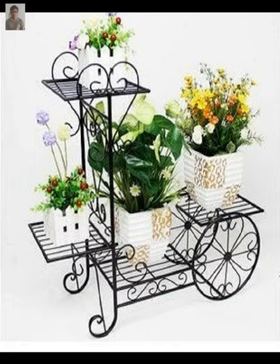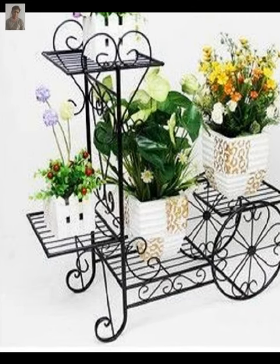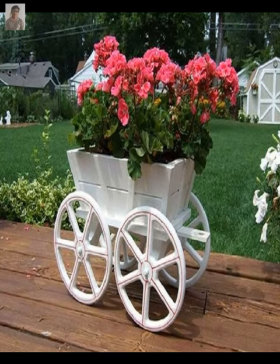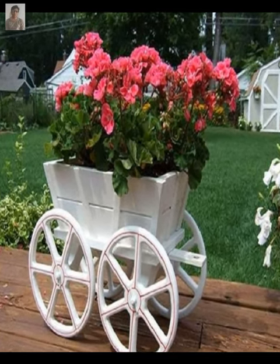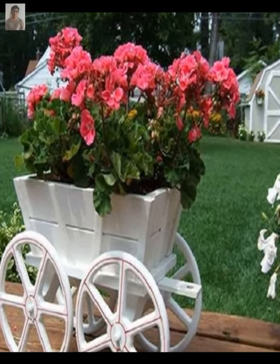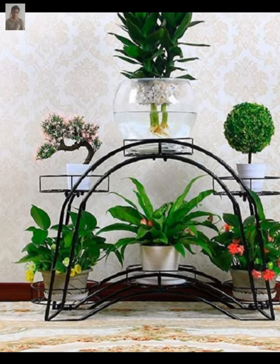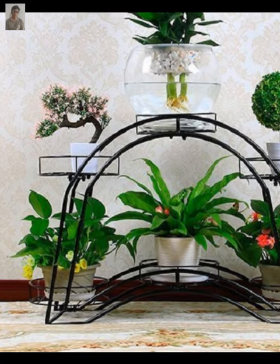Another option is a modern plant stand, which can add a sleek and stylish touch to your decor. Look for stands made of metal or acrylic with clean lines and geometric shapes.